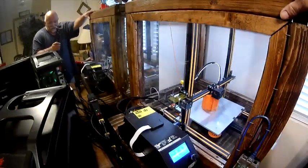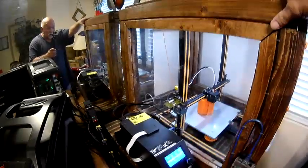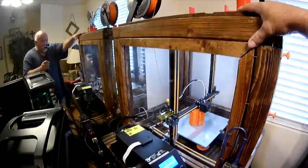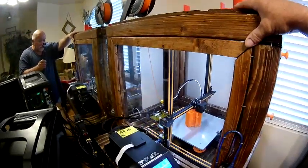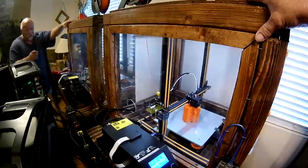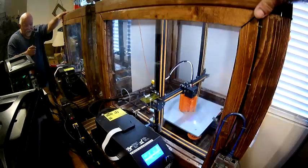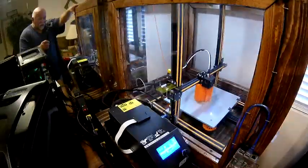On the side of the plexiglass I cut two holes with a hole saw. I posted another video or two about cutting plexiglass on a table saw and drilling holes with a hole saw — you can check those out to see how I did that. Since I have so many wires and need access for travel, that's what I came up with.